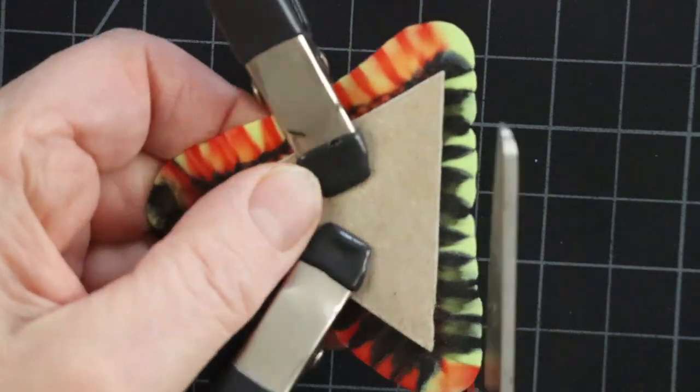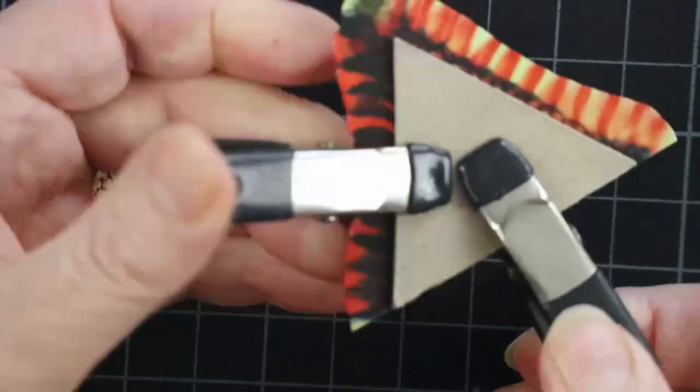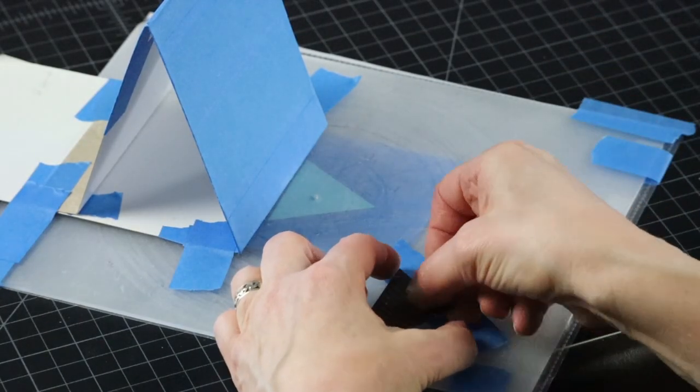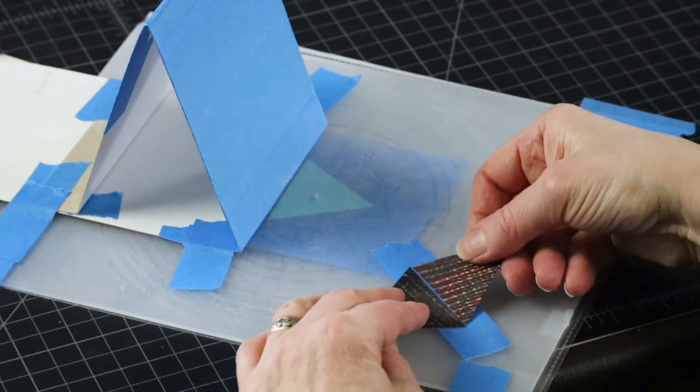Ready to make a pyramid? I will trim my pieces to four equilateral triangles and proceed just like in the octahedron video. The link is in the description if you need a refresher.